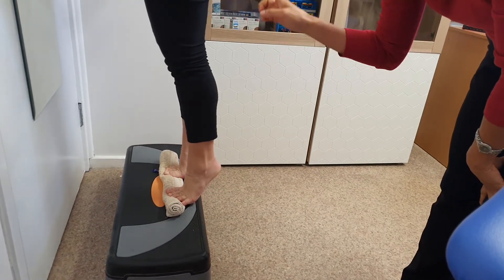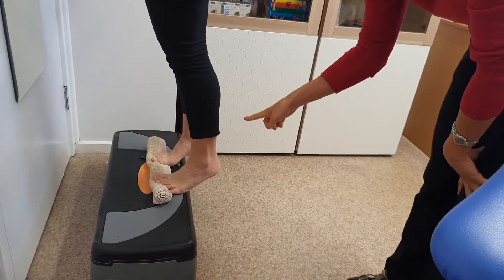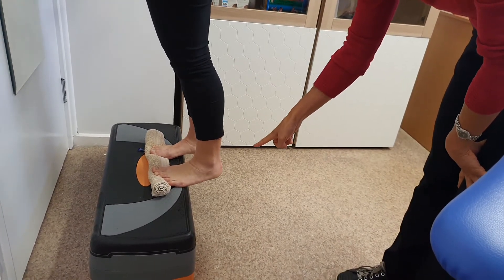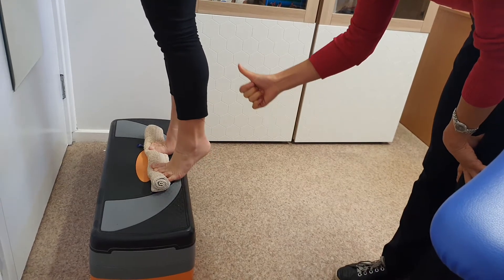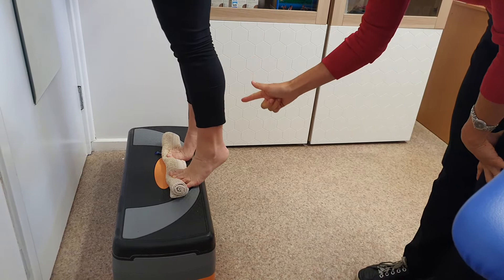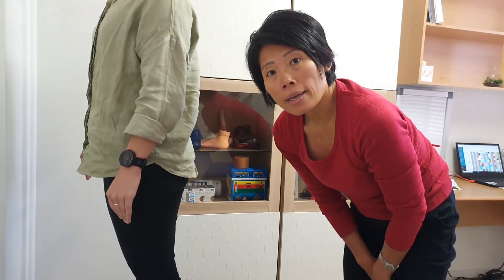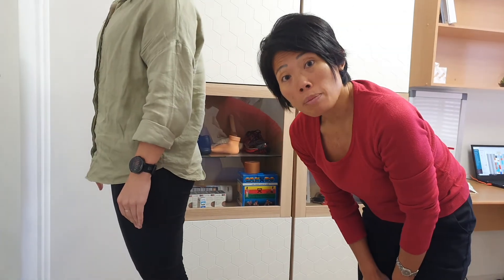Hold at the top for two seconds, then slowly go down for three seconds. Then go up again for three seconds, hold at the top for two seconds, and go down for three seconds. And that's how you do a heel raise with both feet.